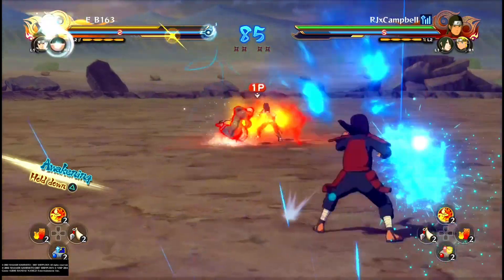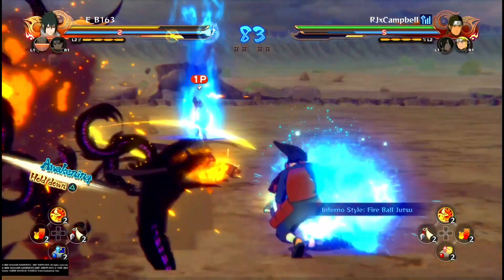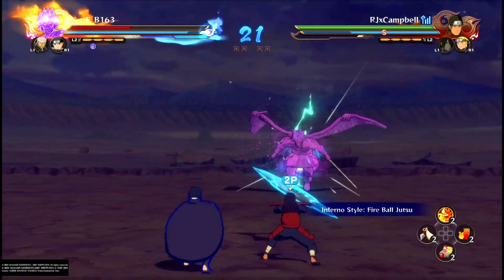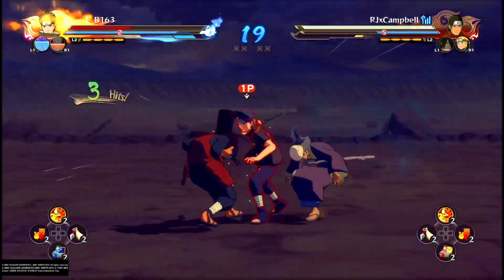You can also use switch dashing to keep your opponent away from you as another defensive application if they're trying to get in, giving you time to get your awakening or let your subs recharge. Keep in mind the bigger your character, the more effective switch dashing is as an option to block jutsus, which makes getting in a lot easier.